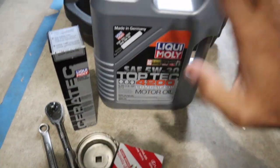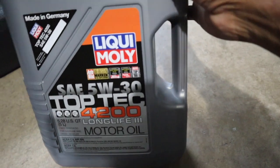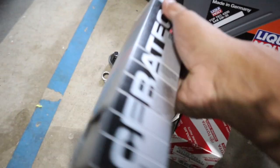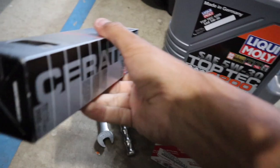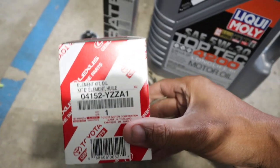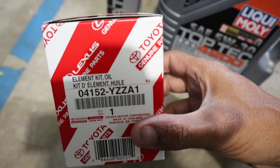These are the things that you're going to be using for this job. Let's start with the oil — I usually use Liqui Moly. I love this oil, it's really good stuff. I am also using some Ceratec, pretty good stuff. I put it in like every other oil change. I use the OEM filters on my cars — you can see the part number there.